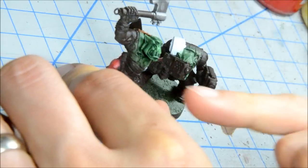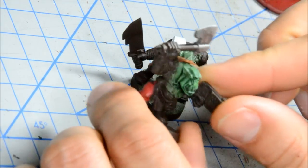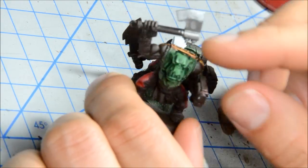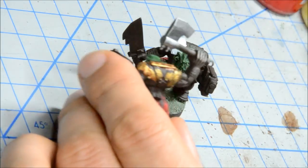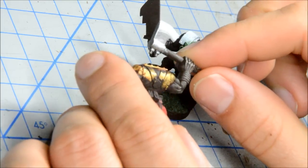I used the orc skin layers on this guy here and used the washes and glazes. I tried out some of the metallics and I'm quite happy with how they turned out.